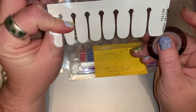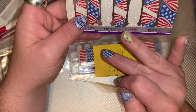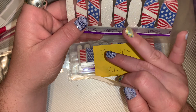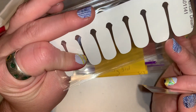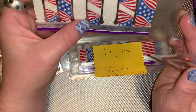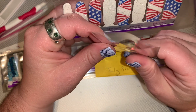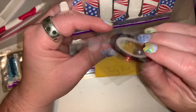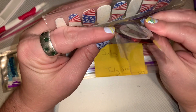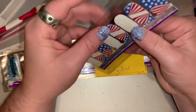It is the 'American Dream' set — a retired 4th of July set from 2021. I'm going to do nail tape in red, and I might add something else. I haven't 100% decided what I'm going to do with that, but most likely I'll go with the red.